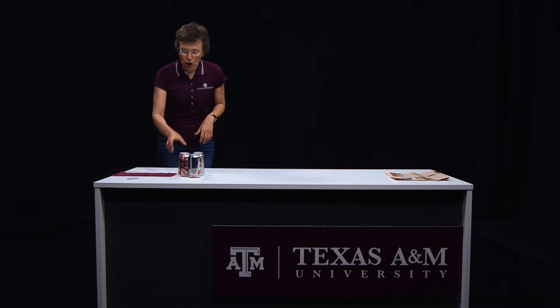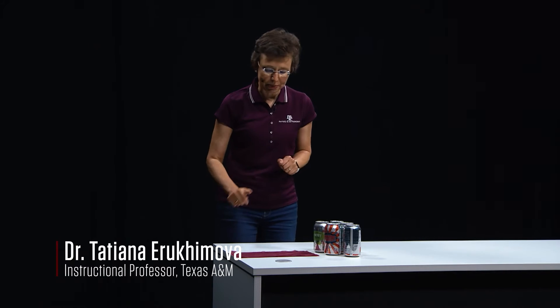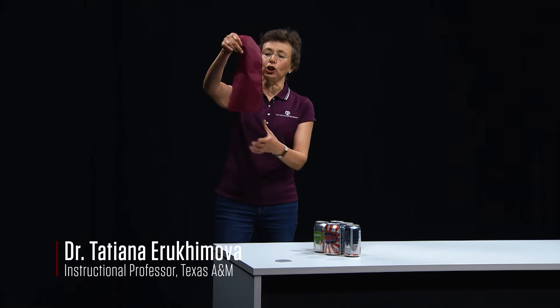Let's do a physics experiment. Do you have empty soda cans at home? I have five of them here and I have this silk cloth.